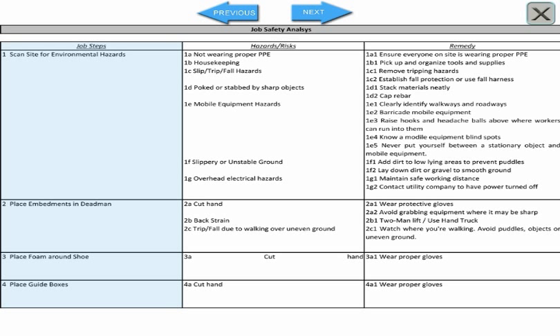1. The steps of the task. 2. A list of hazards or potential hazards associated with each step. 3. Remedies that will reduce or eliminate these hazards.